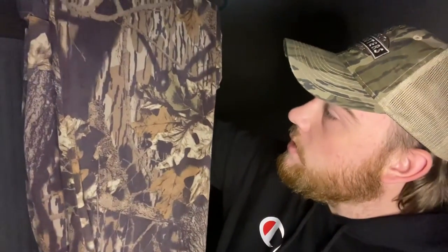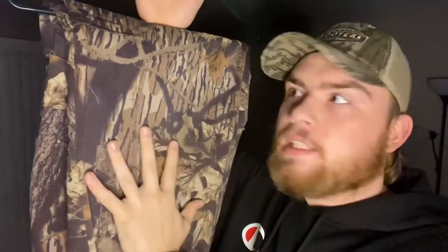My favorite Mossy Oak camo pattern would have to be the original bottomland, but some others are coming up as favorites — especially the really old camo patterns. Like Mossy Oak Breakup, it's super cool — it's like bottomland as the base pattern but with leaves and stuff in there. I wish they would produce more Mossy Oak Breakup camo because I would buy out their whole stock for duck season. Anyway, comment down below what your favorite Mossy Oak camo pattern is, and I'll see y'all in the next one.